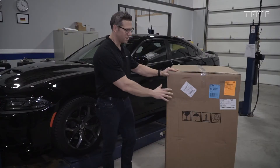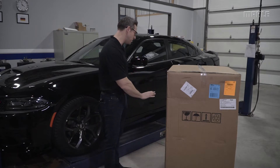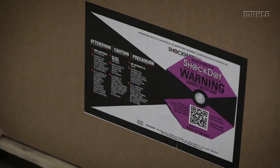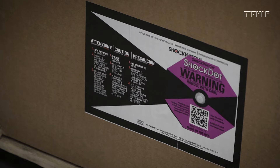First thing to do is to inspect the packaging to make sure that there's no visible damage to the outside — no dents or large protrusions into the material. Second is to check that the shock dot is still white, confirming that no shock occurred during transit.